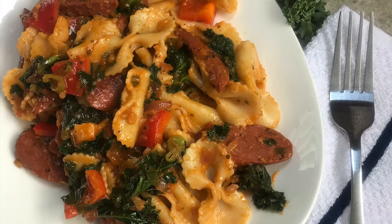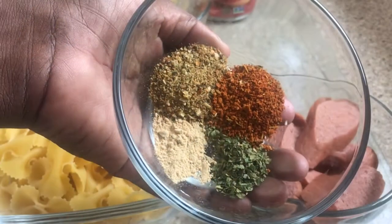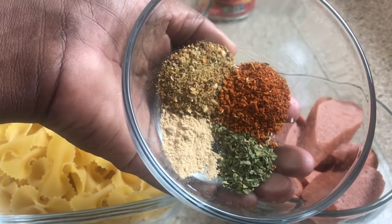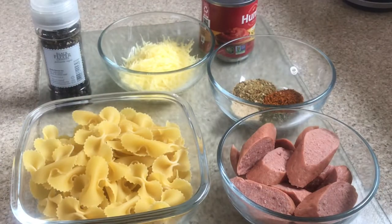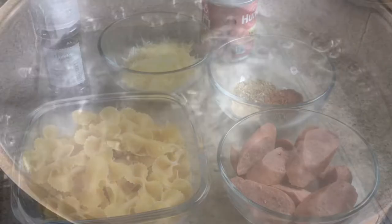Welcome back to my channel guys, and today I'm going to show you a quick, simple and easy bowtie pasta and smoked sausage recipe. I have all my seasonings here — all my ingredients will be listed in the description box below. As I work, you're going to see what I'm using.